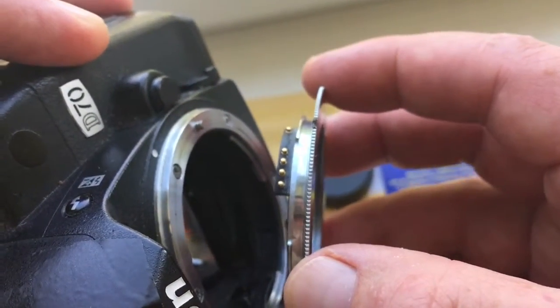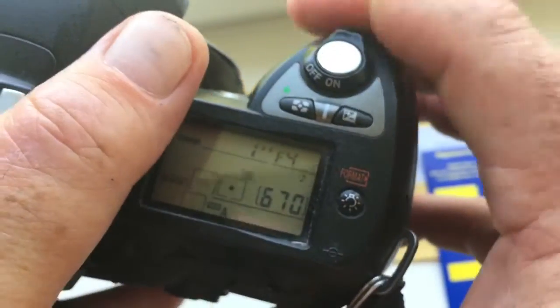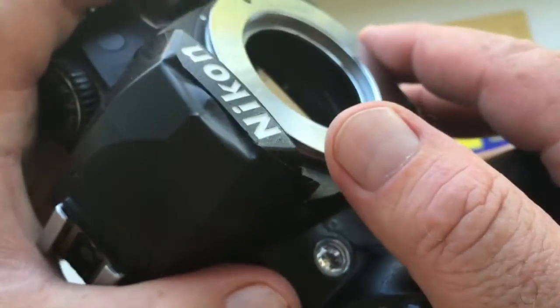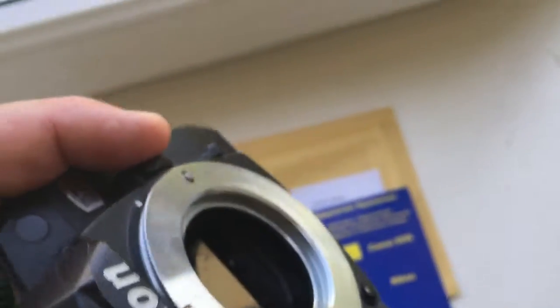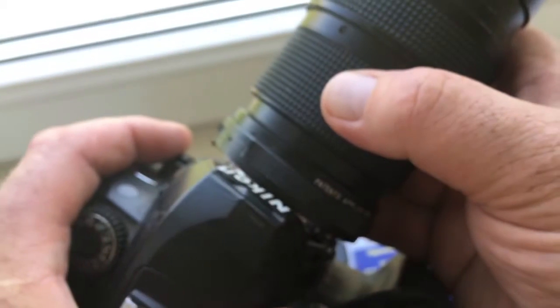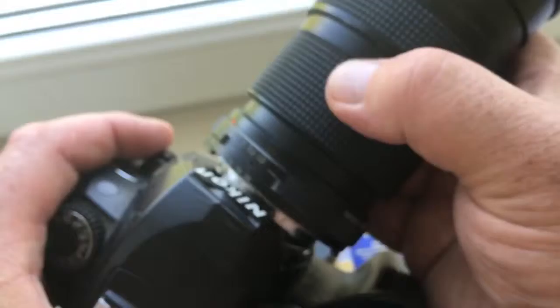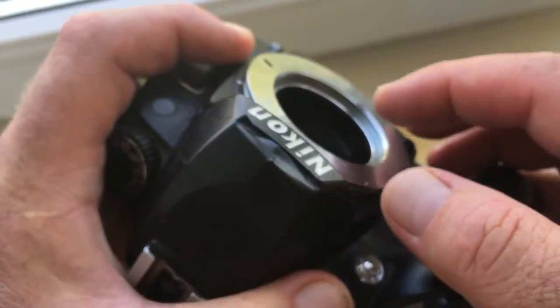To summarize: first, insert the adapter with the chip into the camera without the lens. Second, screw the lens onto the adapter. After the photography set, unscrew the lens from the adapter and pull out the adapter from the camera.